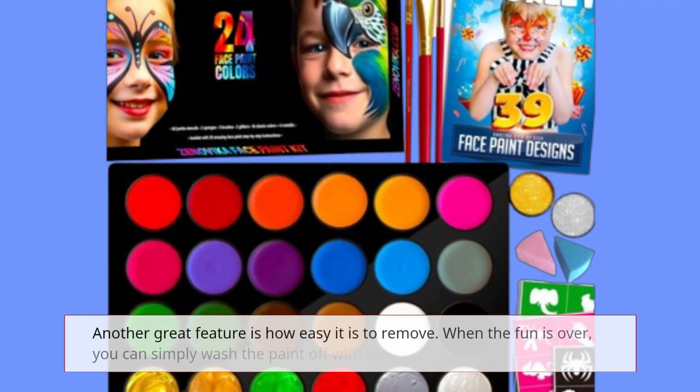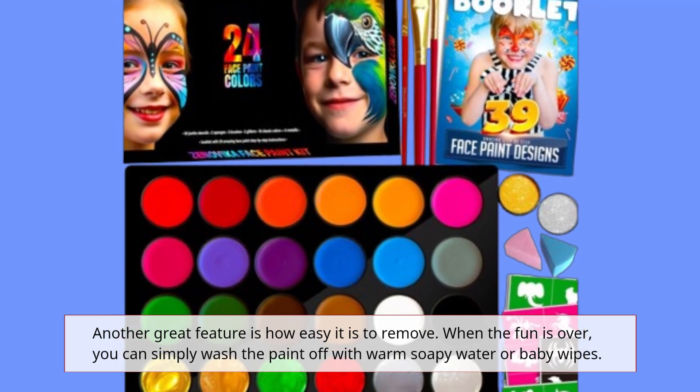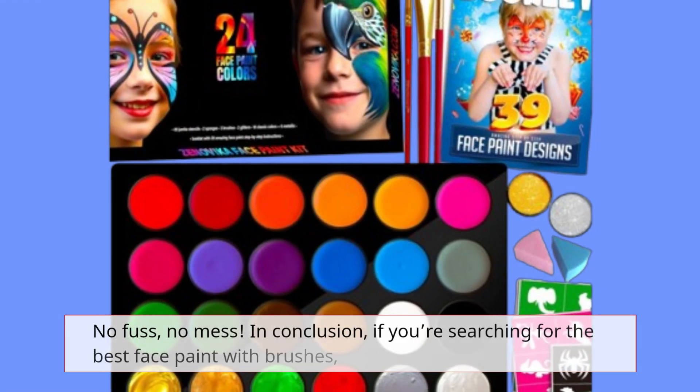Another great feature is how easy it is to remove. When the fun is over, you can simply wash the paint off with warm soapy water or baby wipes. No fuss, no mess.